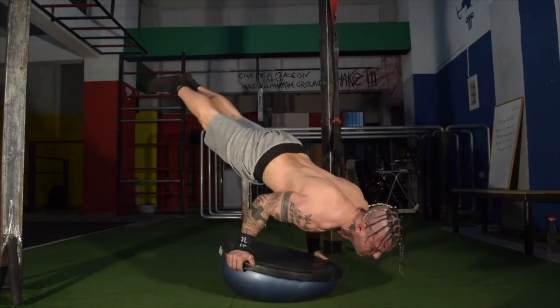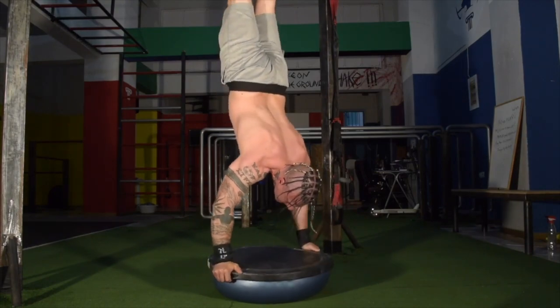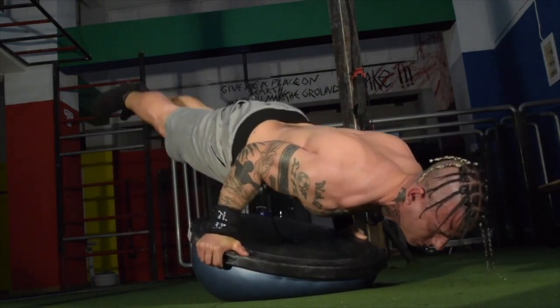The next variation of the 90-degree handstand push-up is the 90-degree on the BOSU ball. Ensure that you have already mastered the handstand balance and also the handstand push-up on the BOSU ball before trying this extreme variation.